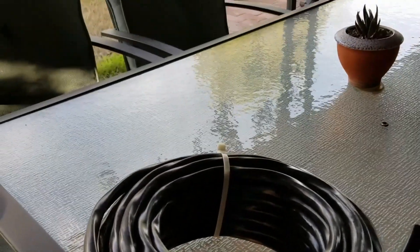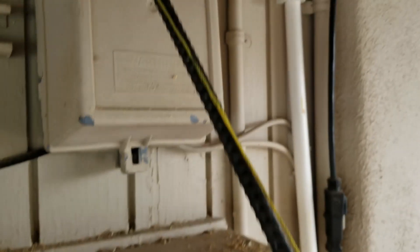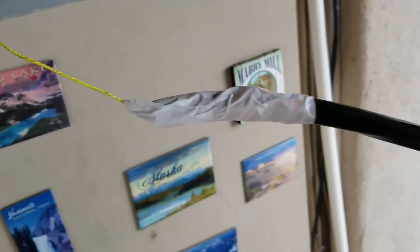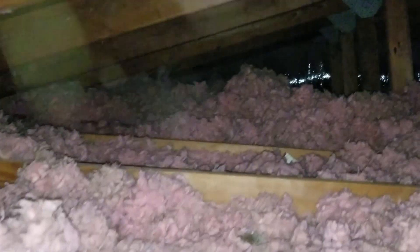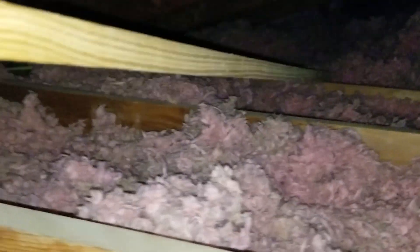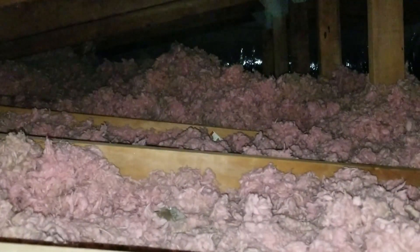Let's get this up there. I'll start with this pole — it'll get the string in pretty far, then I'll tie the string to the cable. I wish I had a longer pole, but this will get me at least three feet farther in. Got it tied and taped in place. Very very tight quarters up here with all this insulation — this is not my favorite thing to do, but it has to be done.